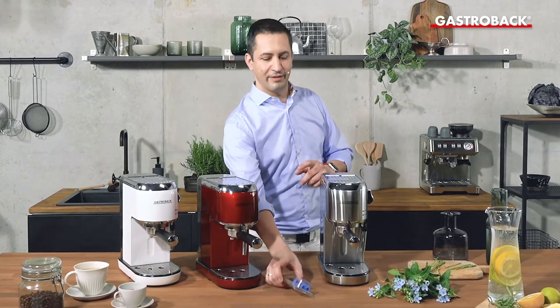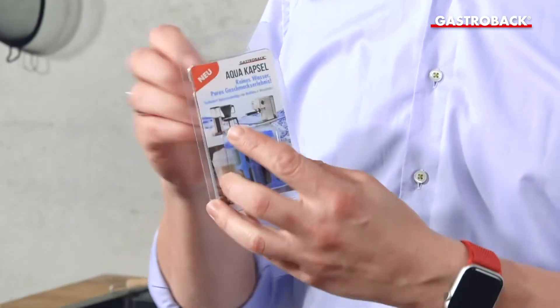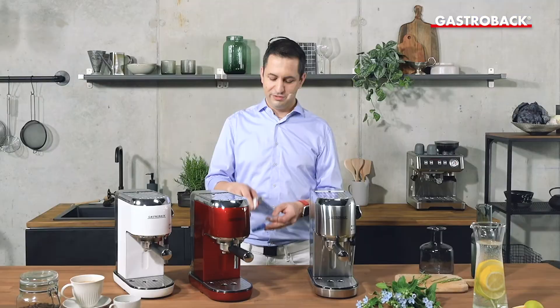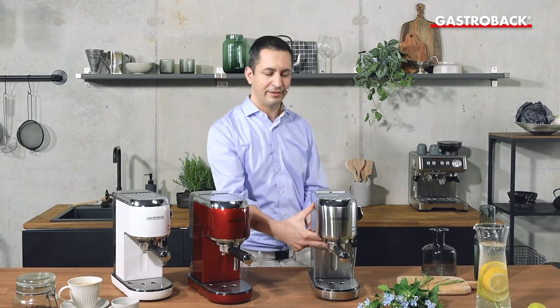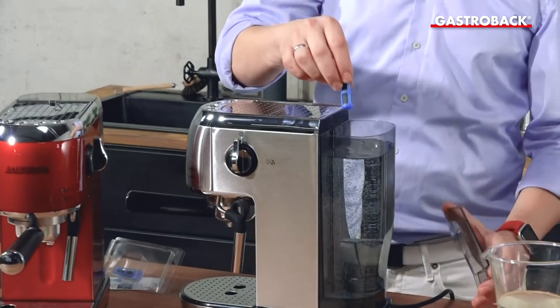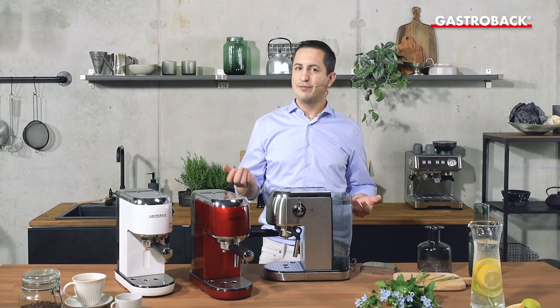We got something against it — the Gastrobug AquaClean capsule, which is very easy to use. You just open the package, take out one of those capsules, let it drop into the water tank, and that's all you have to do.